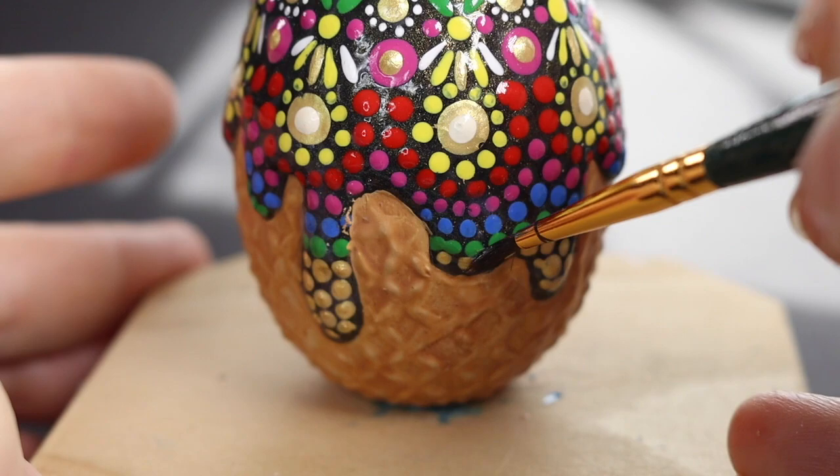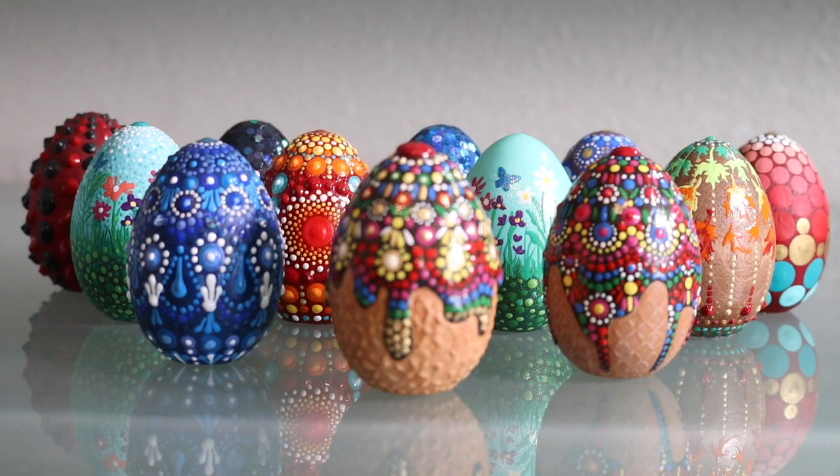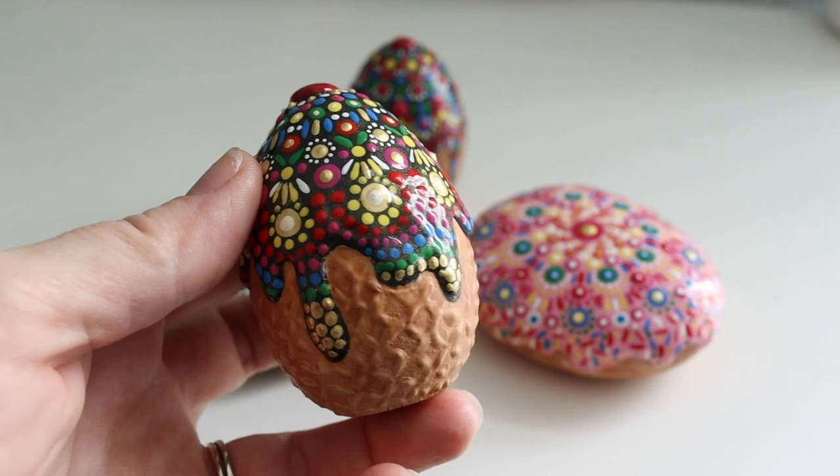So there it is — another addition to our egg collection. I hope you guys liked this video. I had so much fun making these. I am moving on though — I think I've hit all the angles on this. Please let me know what you think, drop me a comment down below, hit like, subscribe to my channel, and come visit me over at the Dotting Center if you need any tools, supplies, or projects. Until next time guys, bye.